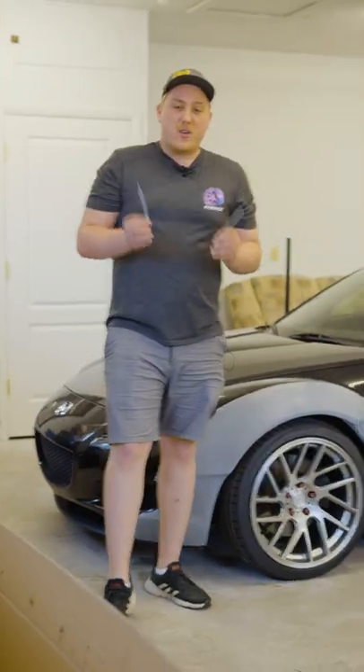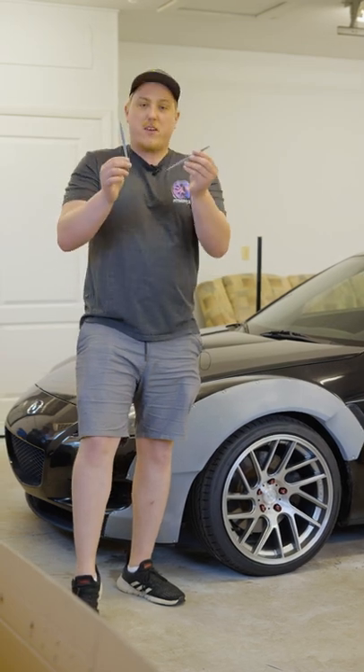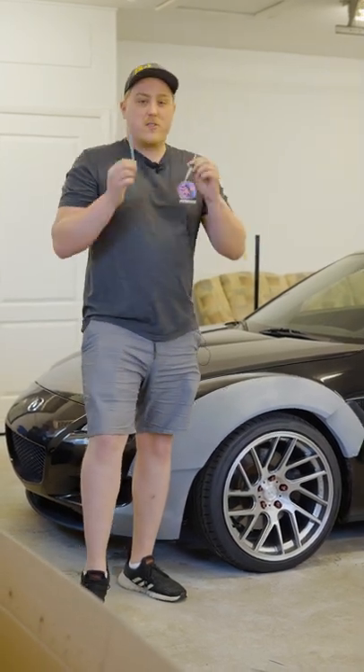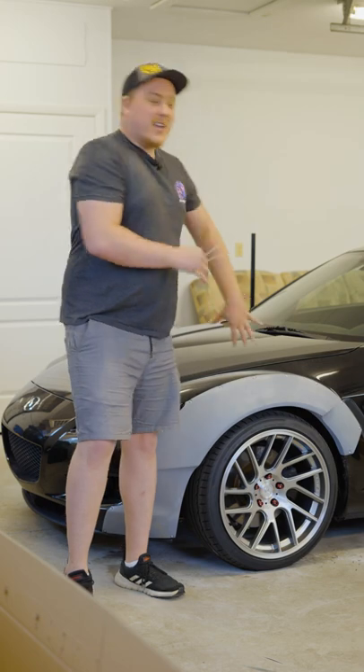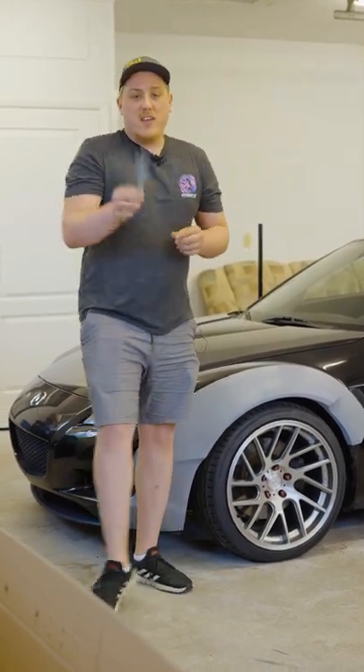Last but not least, make sure to trim up your fenders — whether that's sanding them down to make them fit better, or clearing up some extra room by taking a Dremel to it on the inside so your tires don't rub. Whatever it might be, get it looking nice, and then slap some paint on or wrap your car, whichever is preferred, and you're on your happy way.